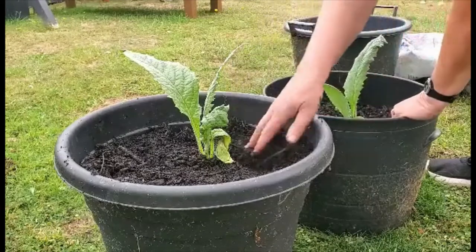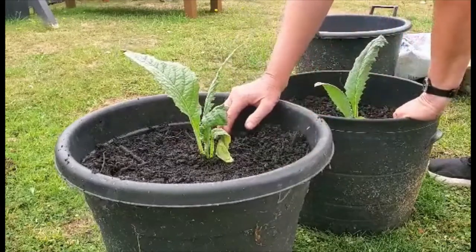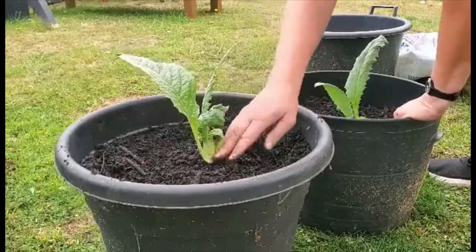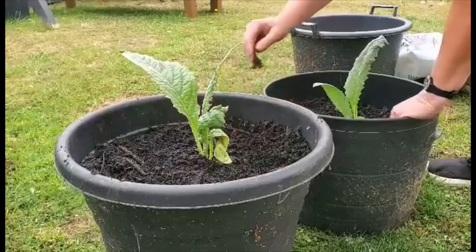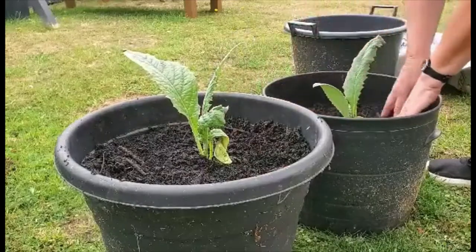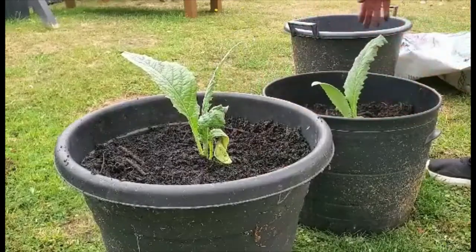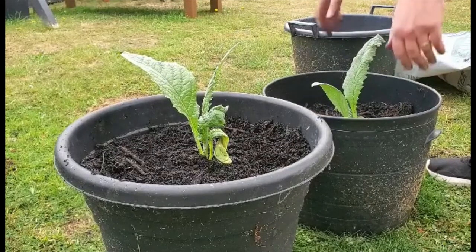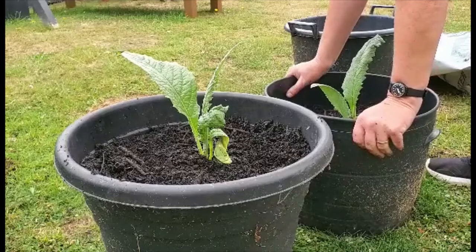But this one definitely will — it's got a nice root base and that will grow nicely in this pot. This one I think will be okay too. So there you have how you grow globe artichokes in pots.